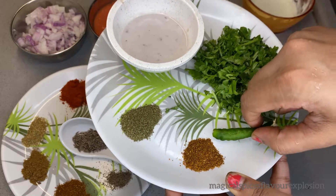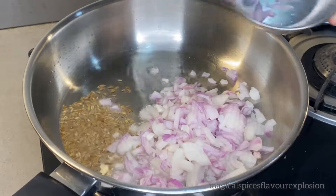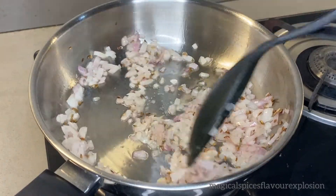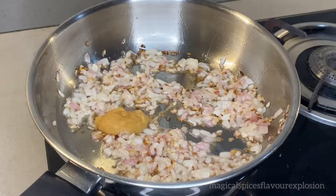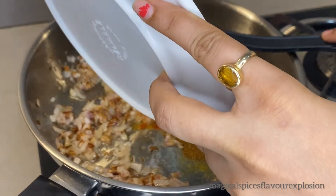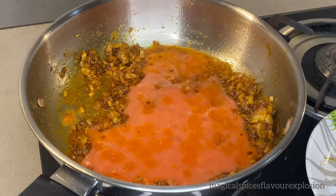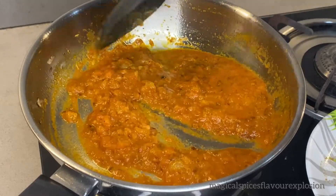Fry the onions in the pan until soft and brown. Then add ginger garlic paste and add all the spices into the pan. Add tomato puree and cook on the flame until everything is well combined.